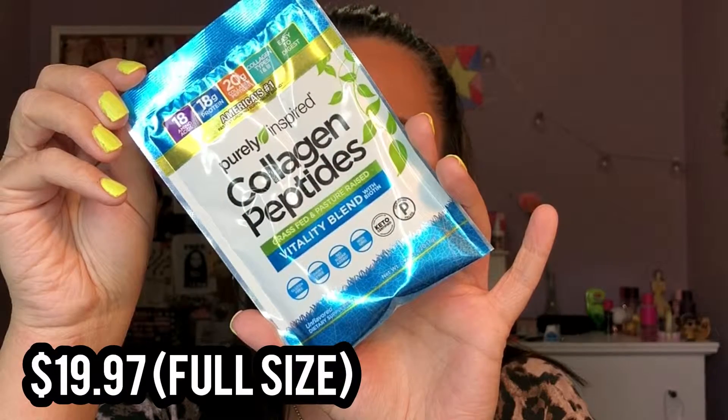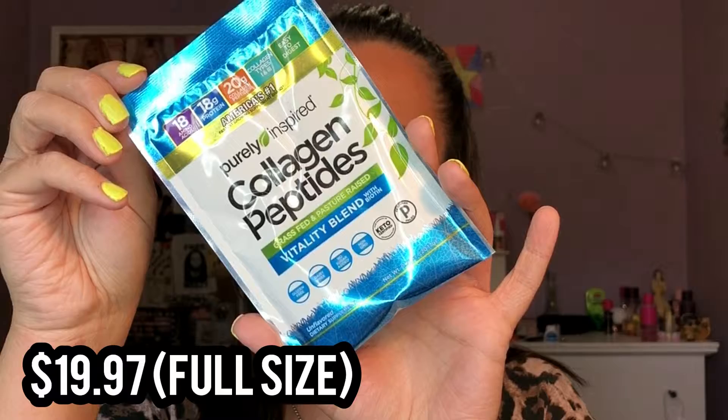The next product is this Purely Inspired Collagen Peptides Vitality Blend with Biotin. This is an unflavored dietary supplement — kind of like a protein shake. It has amino acids, protein, collagen peptides, collagen types one and three, and it's easy to digest. It's also gluten free, dairy free, no sugar added, non-GMO, keto certified, and certified paleo. I might try this — I actually tried another collagen supplement yesterday from a sample source box, so I'm interested to compare. I'll let you guys know how it is on Instagram.